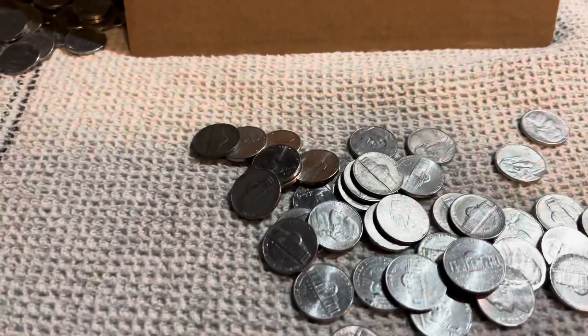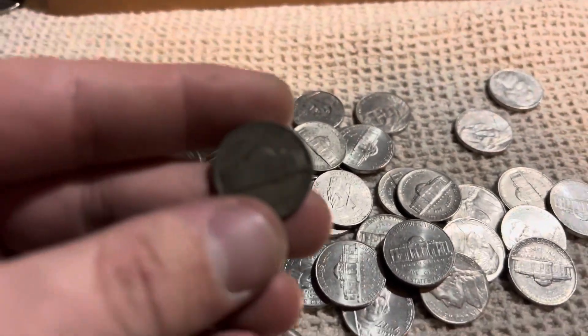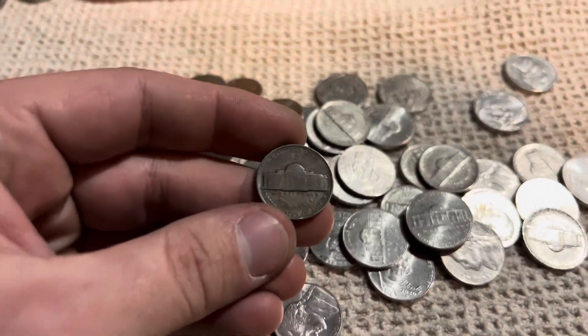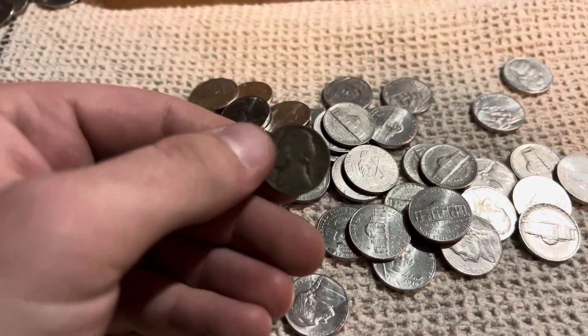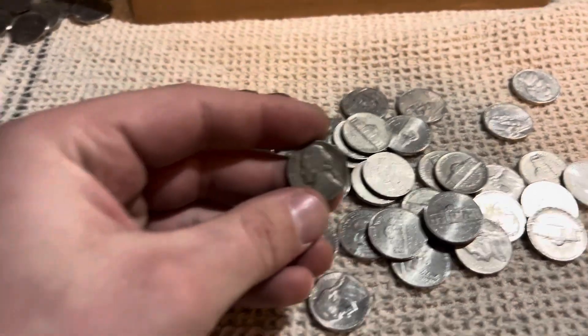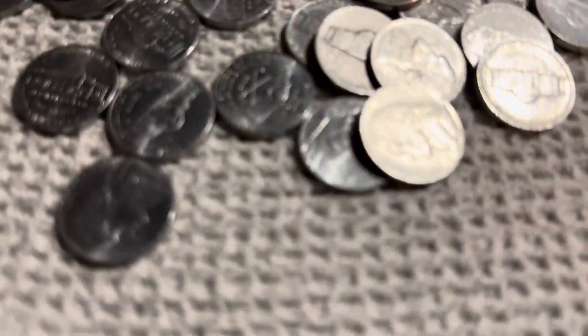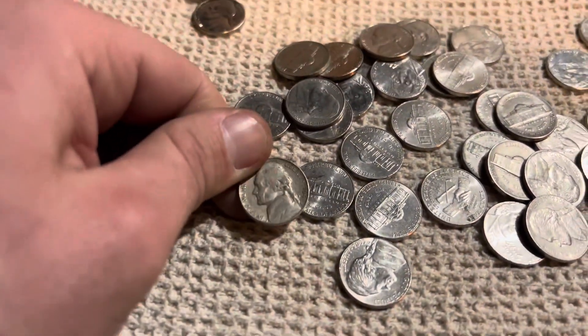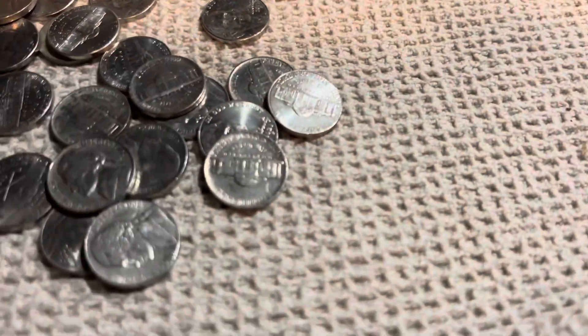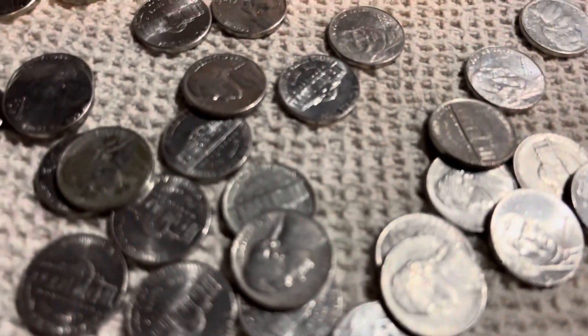A couple rolls later and we have our first silver coin of the year - it's going to be a war nickel. There's a Philadelphia mint mark, 1943. So a 1943-P silver war nickel, just a couple rolls after that buffalo. There were also a few that looked a little older in here - 1964 and 1964.